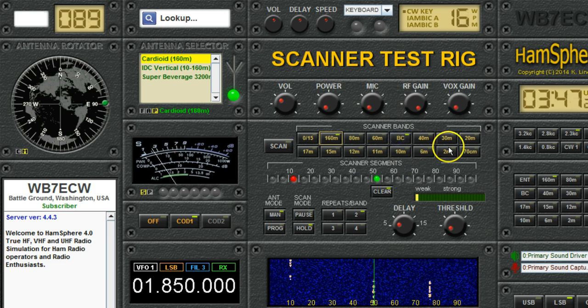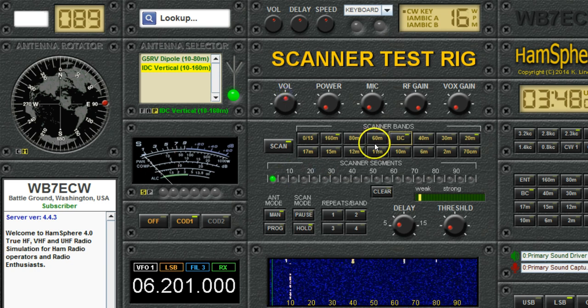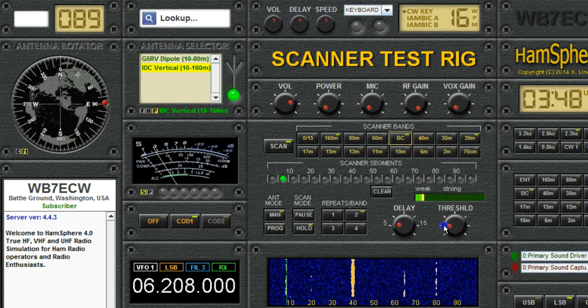So if I want to enable a couple of bands to scan — 160, the broadcast band, and 20 meters — and we start scanning. Here on 160 I told it to ignore that beacon, but I'll turn that off for now. Now it's switched to the broadcast band. Notice there are all these signals. I'll turn the threshold up a little bit so I don't stop on the weak ones. And here's a very strong signal. Notice that it's staying on this signal because the signal is always stronger than the threshold, so it just stays there.